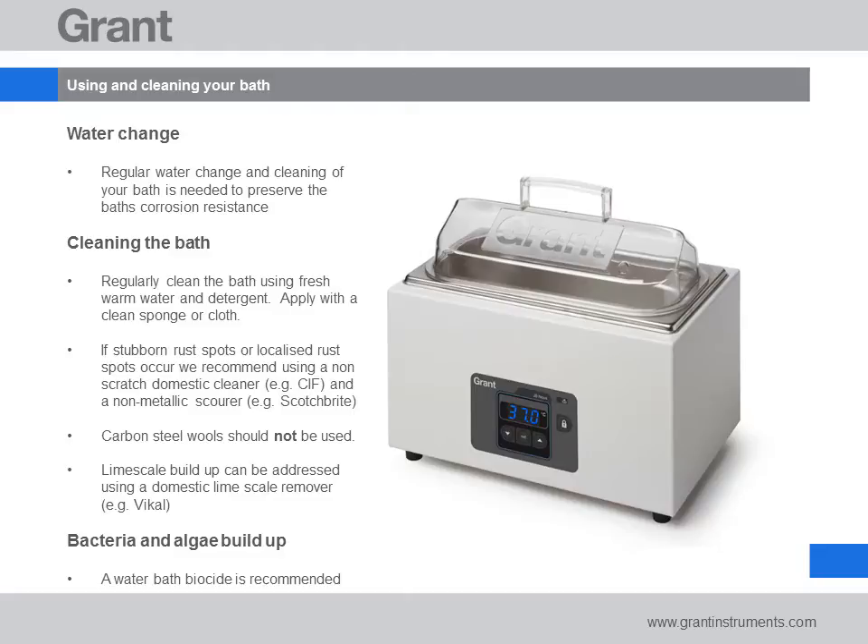Steel wool or abrasive sponges should never be used. If rust spots are seen, these are usually only minor and can be permanently removed using a domestic non-scratch cleaner or non-metallic scourer such as Scotch-Brite.